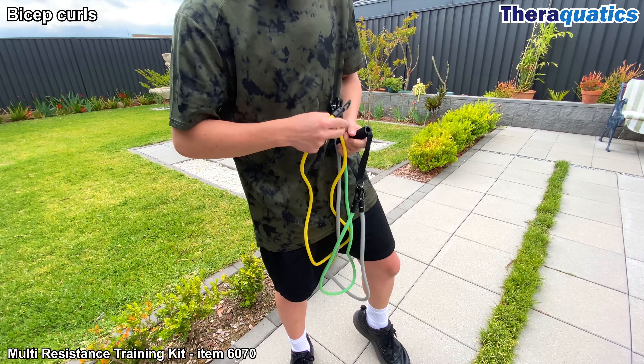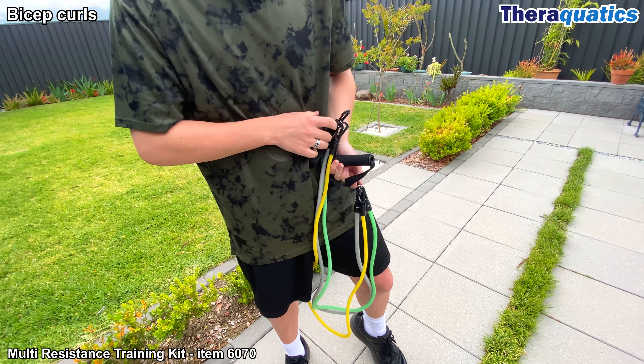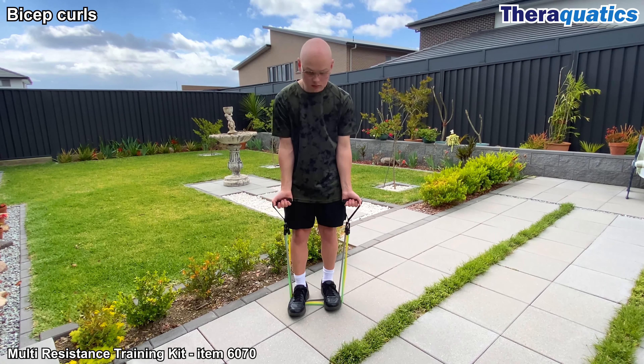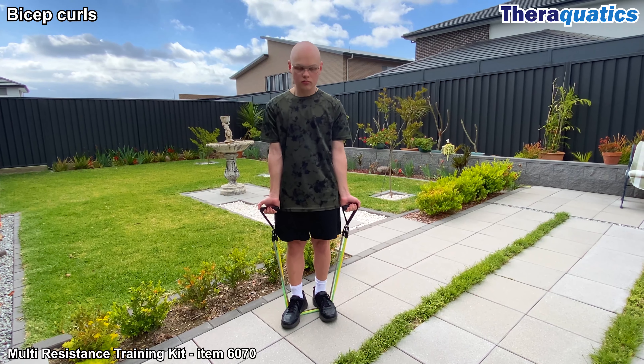Increase the intensity of the workout by attaching another resistance band. The Multi-Resistance Training Kit consists of 3 resistance bands, which allows the user to add or subtract resistance depending on the exercise.